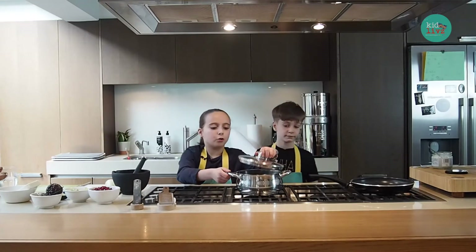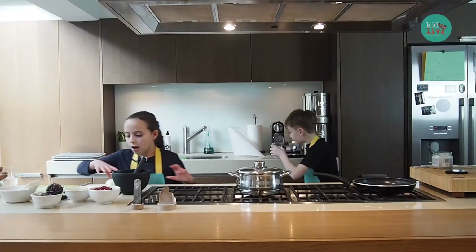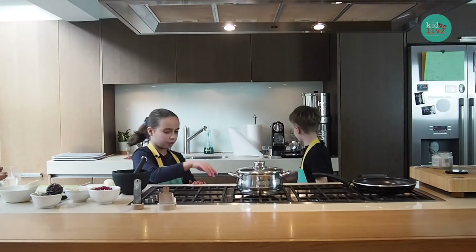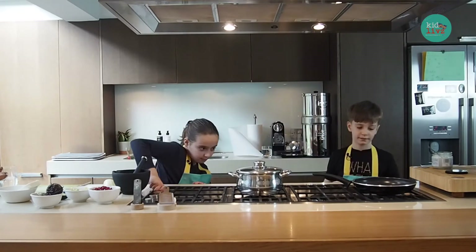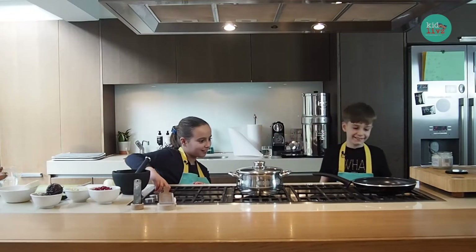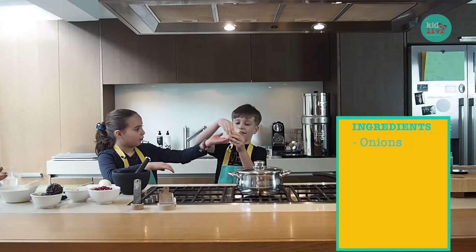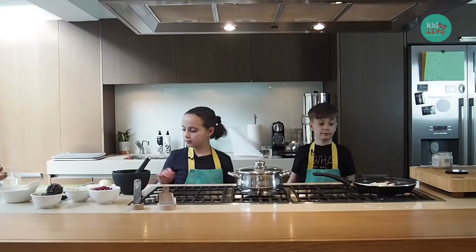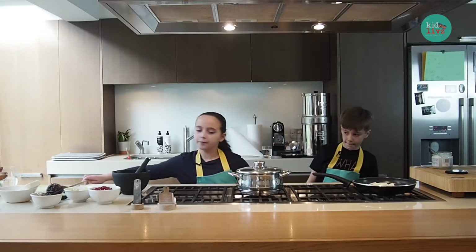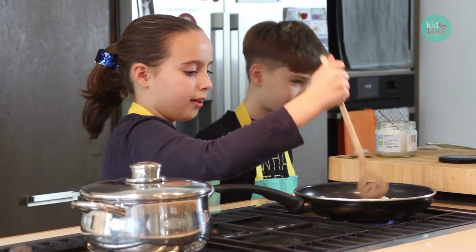Then we've boiled some lentils — they're puy lentils but you can do any lentils. We're just going to add some onions onto the pan. Do you want to do that? I'll put the gas on for you. How many do we put on? Just chuck the whole lot in. Careful. We need that spoon.